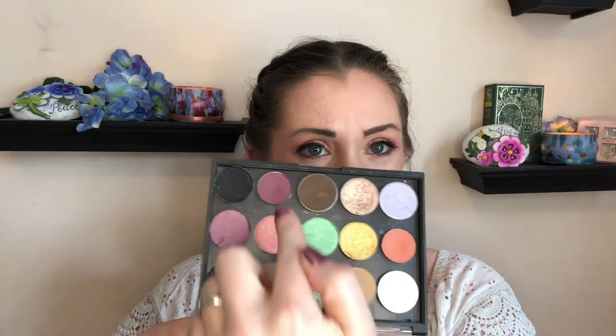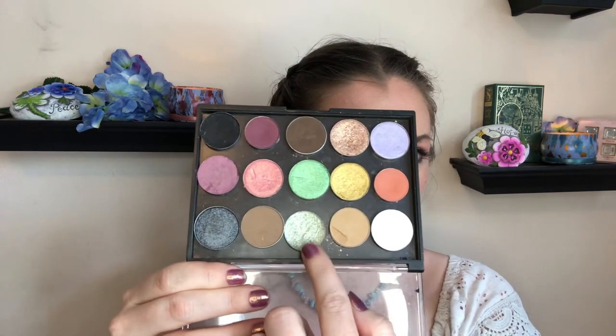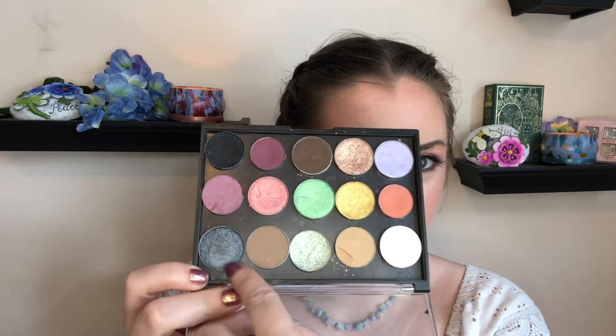I made three looks with it. Of course, I did a purpley-pinky look because that's one of my favorite color combinations. I also did a brown look with the green on the lid, which I really enjoyed. The third look used the purple and the green, inspired by the wisterias blooming in my neighborhood. As usual, we have an eclectic mixture of shades — Color Pop, Profusion, a Sea Color palette I depotted, Makeup Revolution, Makeup Geek, and Coastal Scents. I'll have all of those listed below, and now I'll go ahead and show you the looks.